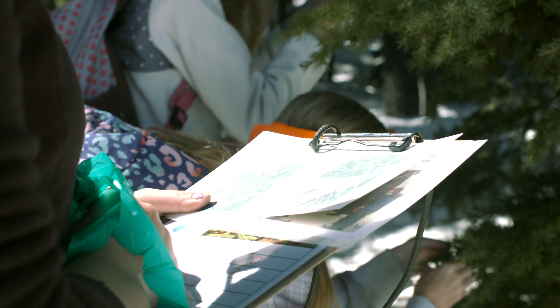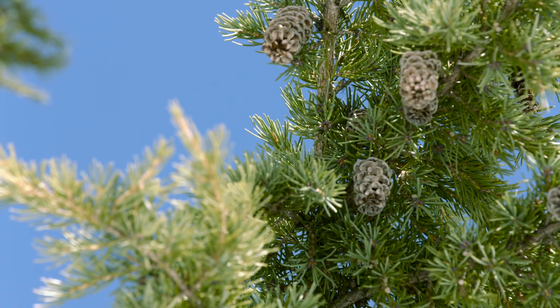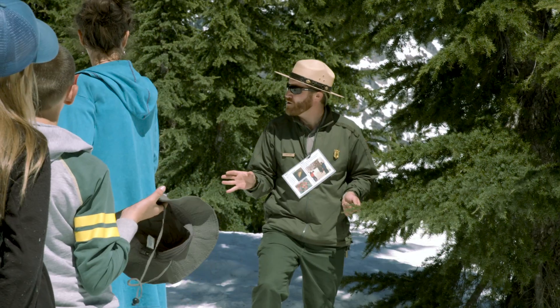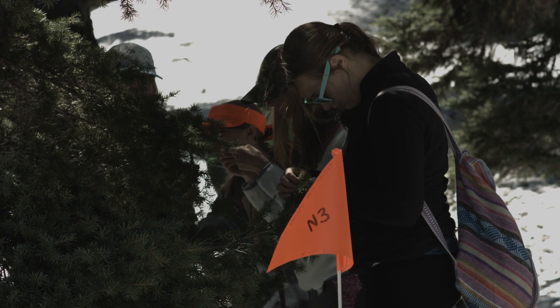You'll use your datasheet to identify and count the buds. These are the tree's new growth. Make sure you count carefully — the scientists are depending on you.